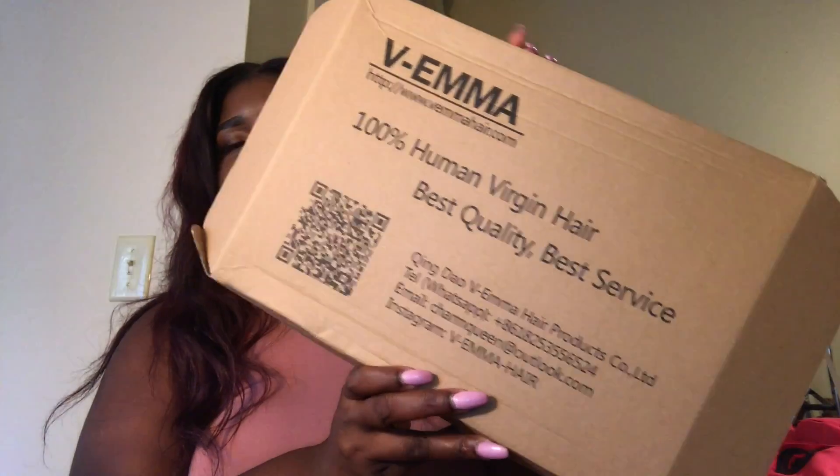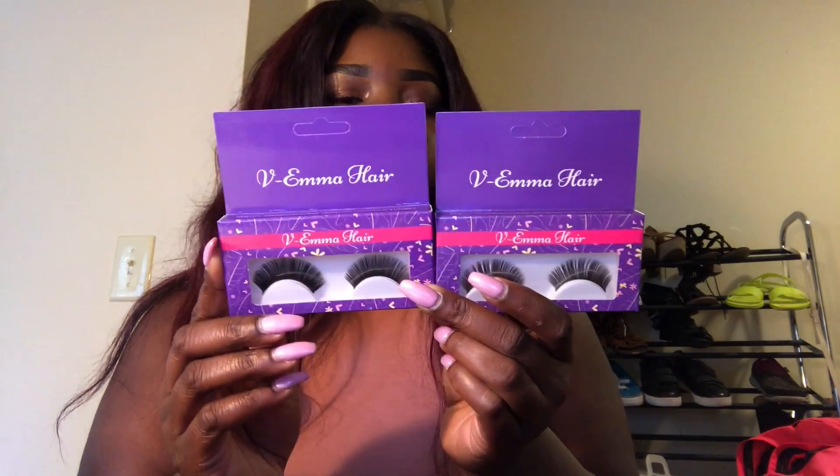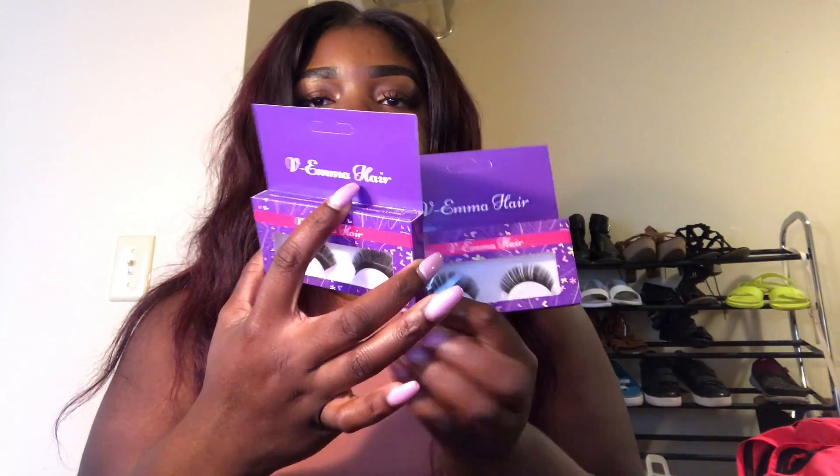This is how the box comes — it arrives in the regular DHL packaging, and this is the box inside. What they give you is two pairs of eyelashes, which I probably won't wear but can give to my cousin. The eyelashes have the Vee Emma logo on them, which is cute. It also comes with a hairnet to preserve the hair.